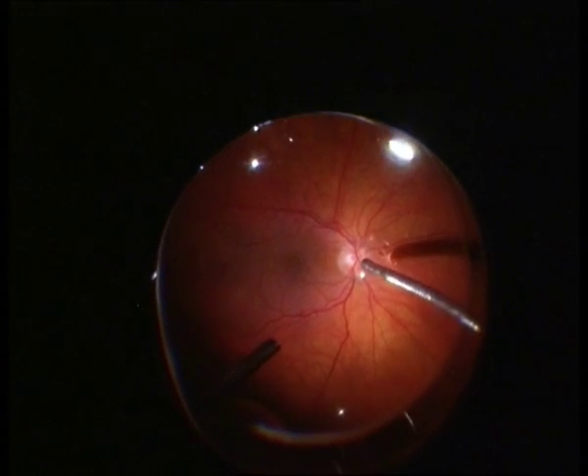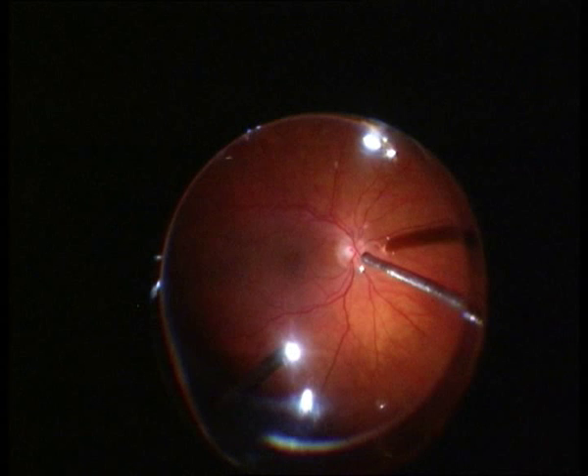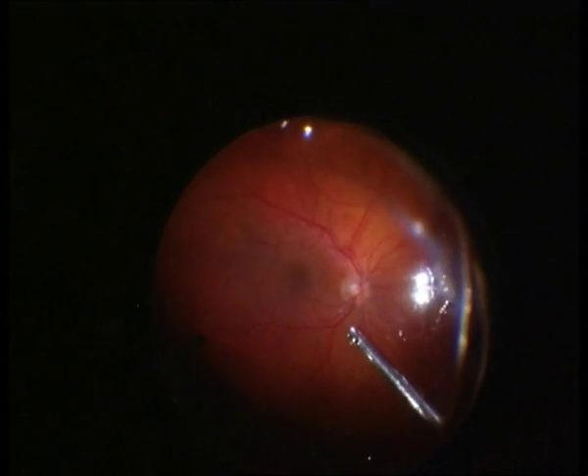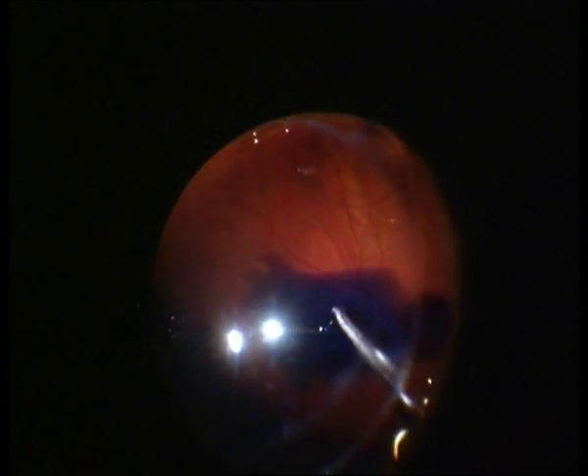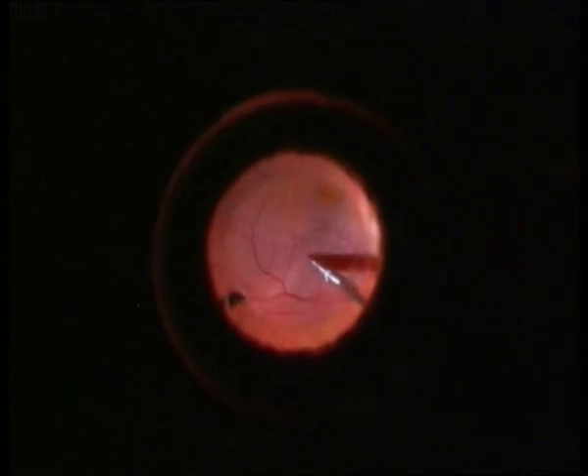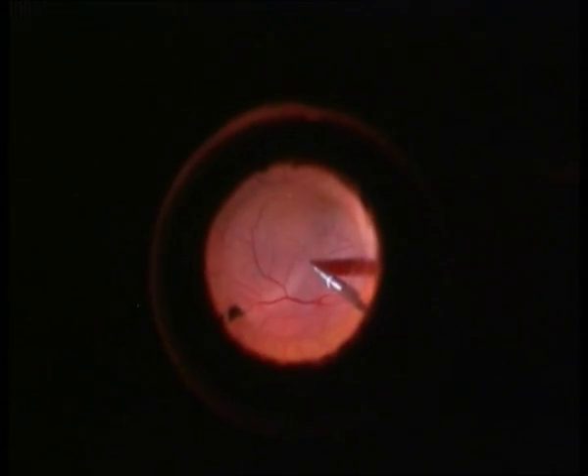I want to present my peeling technique after fluidic air exchange, putting one drop of mono blue with a duration of about 10 to 15 seconds, doing the passive aspiration directly after the drop, put in central lens.